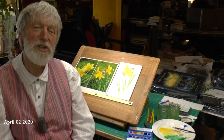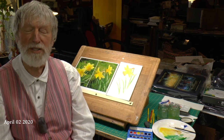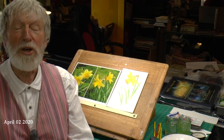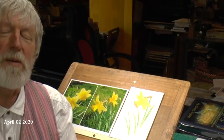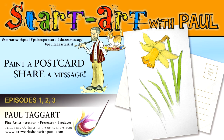Do you want to stay in touch with family and friends? Do you want to reach out across the generations? Why not start painting together and share your experience even though you may be apart? This is what paint-a-postcard, share-a-message is all about. So please join in and I will guide you through the early steps of learning how to draw and paint this beautiful daffodil, a flower that symbolises the joy of springtime.